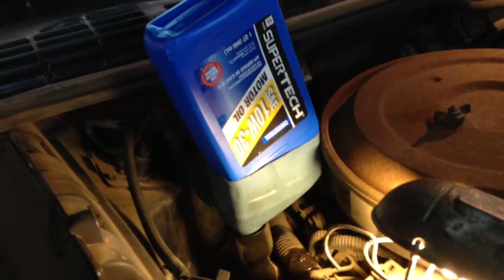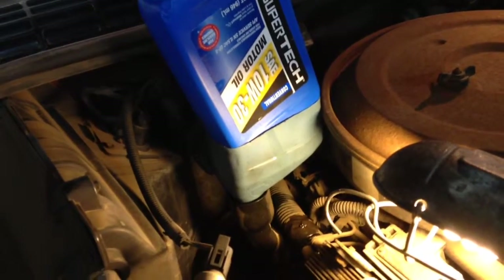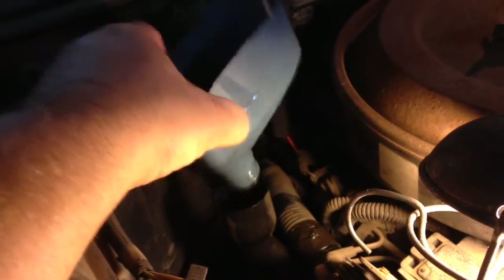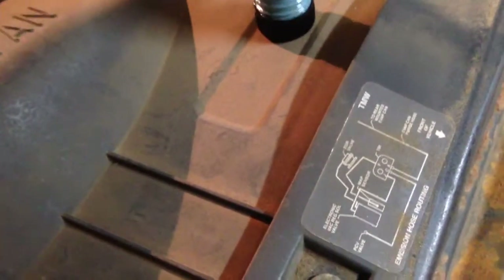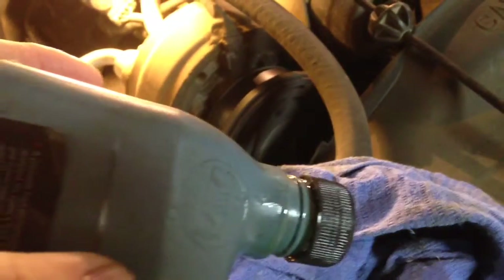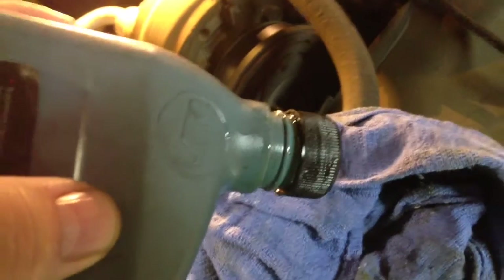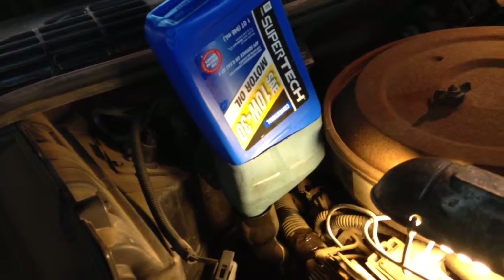Making an oil funnel for the car out of an old oil bottle. One of the neat things about this is after I'm done, you can put the lid back on it and store it with the lid on — it doesn't drip oil the whole time, as long as you store it upright. Please subscribe and like, thanks.